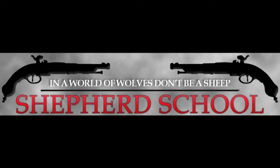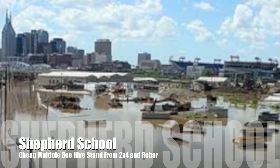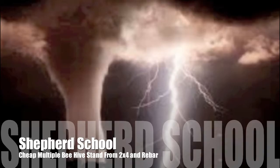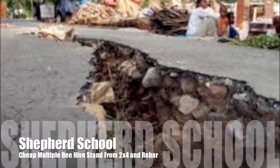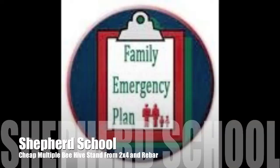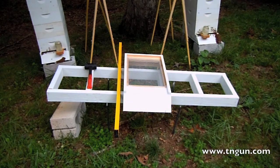If it ain't one thing, then it's another. That's why I've been like a mother. You don't have to be scared, all you need to do is just prepare. Hey, this is Dave from the Shepherd School, and I want to show you my new hive stand that I built.